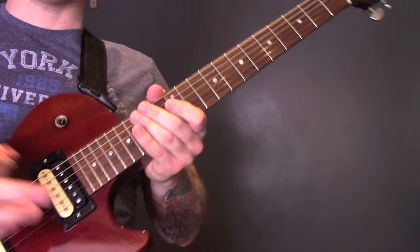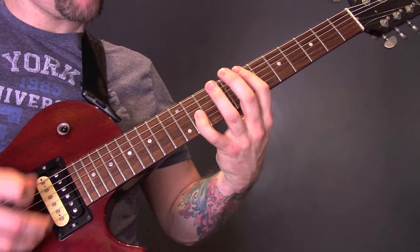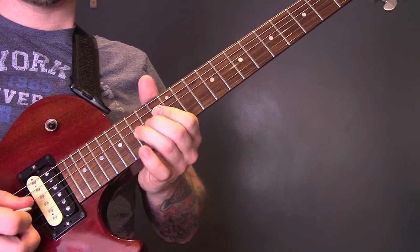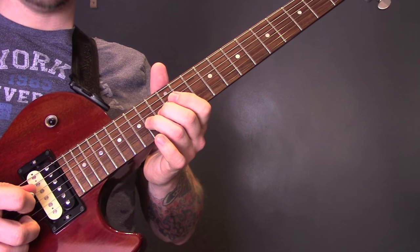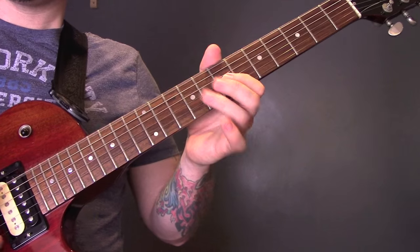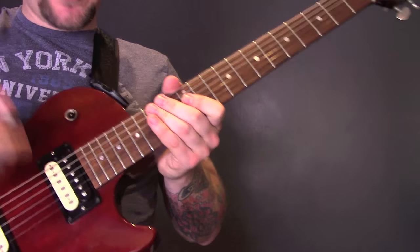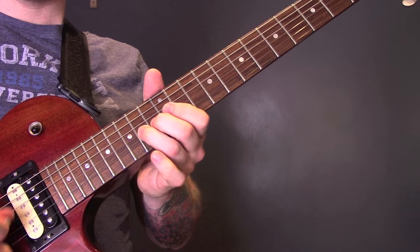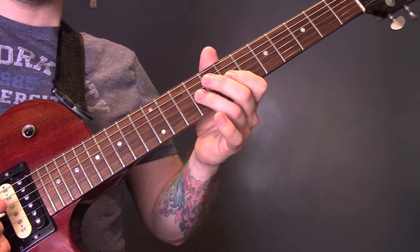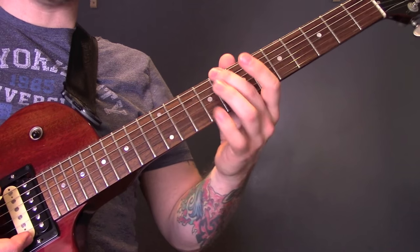Then the riff changes slightly too. Open bottom E, then 15 on the G with a little bend, open bottom E, 14 on the G with a little bend, open bottom E. I'm not going to keep saying open because you know I'm playing that open every time — so it's 15, 14, 12, 7, 9. Then when it comes back in with the C it plays the same as normal — that's just the normal part of the riff.